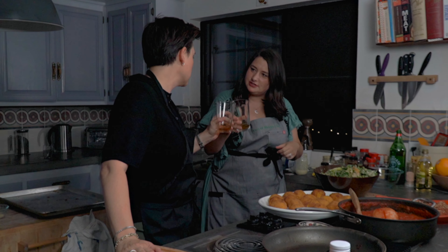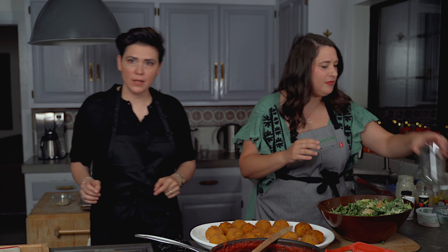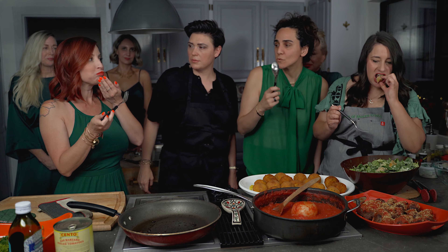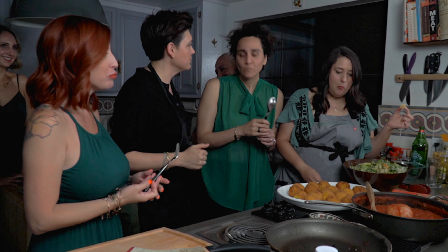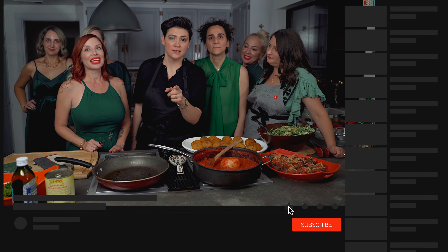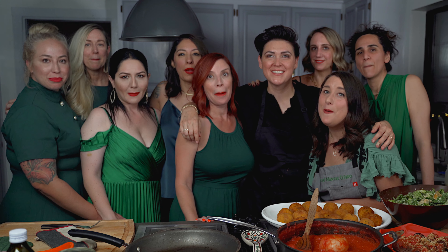Beautiful — we've got our Italian feast! It's chow time — cheers. This is the true test from the birthday girl. Thanks for watching — let's go eat! For more recipes like this one, hit subscribe and that bell notification to be notified when new videos drop.